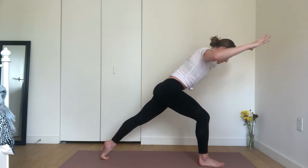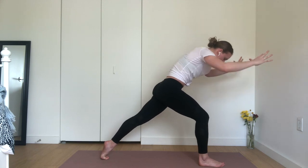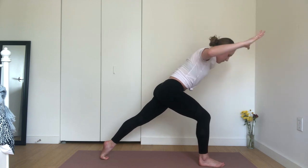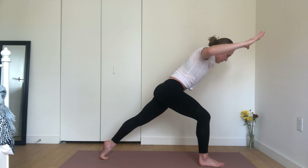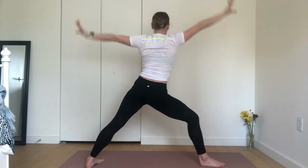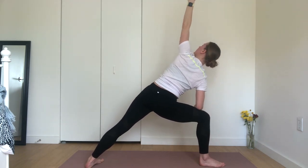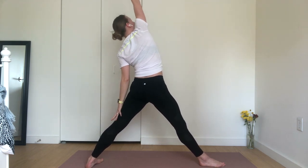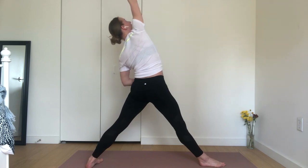Four more. Inhale, open. Exhale, pull it in. Inhale, open. Exhale, pull it in. Two more. Inhale. Exhale. Final time. Inhale, warrior two — open up. Exhale, extended side angle — reach up through your left fingers. Inhale, reverse triangle — get a nice long stretch through your right side body. Press into your right foot, keep your breath and fill up through your ribs as you reach taller.